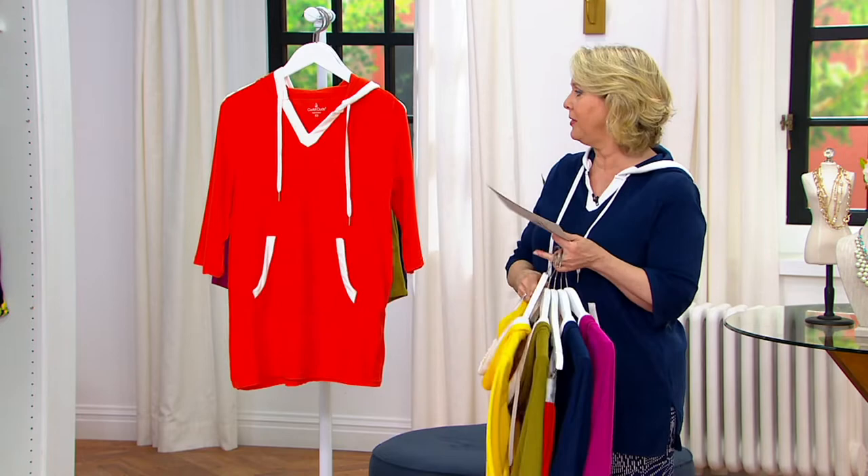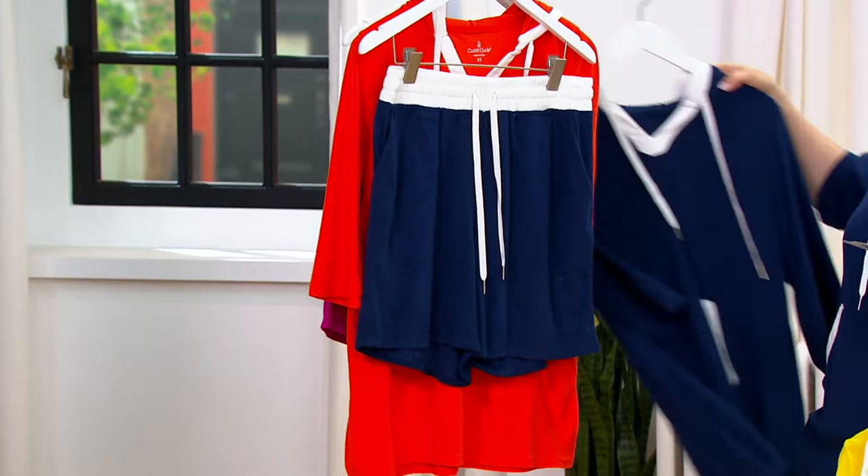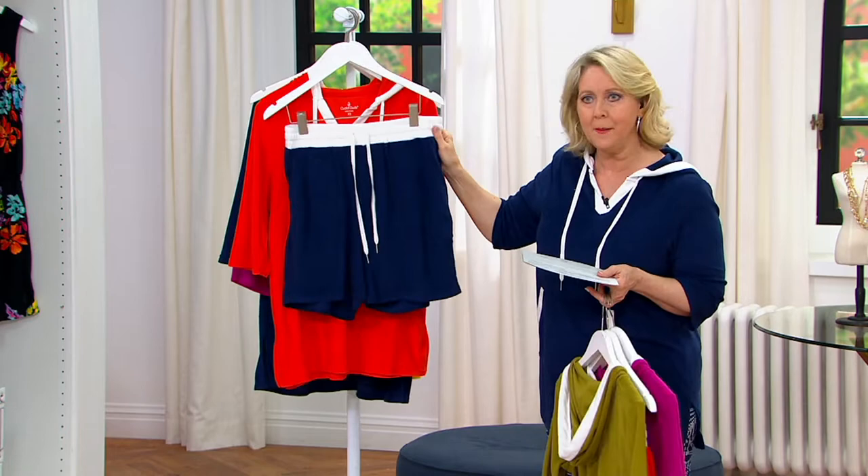Mix the pineapple yellow with the navy shorts. Here's what I would do: buy the navy shorts and the navy top so you've got that matching set, but then also buy the yellow and mix it with the navy. You've really got a couple different outfits, so it's fun. These are wonderful.